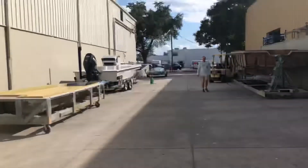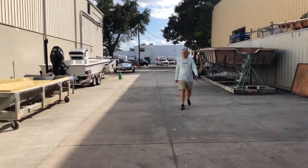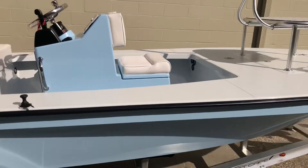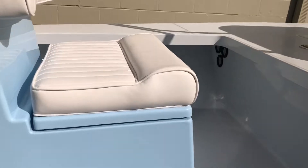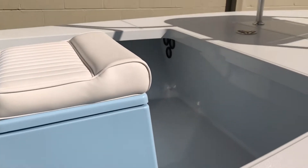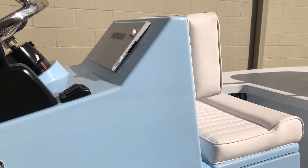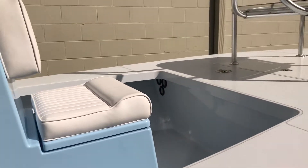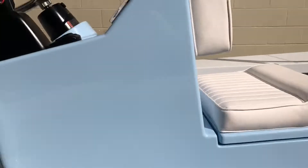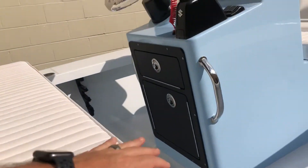The color matches with the center console and jump seat. There's a customer walking up for the first time — never seen his boat until right now, other than pictures. I want to note the jump seat actually drains out the back, it doesn't go inside the cockpit. It is fully insulated. This is the flush mount. Got a nice little Simrad there. Got rod holders going forward and backwards.